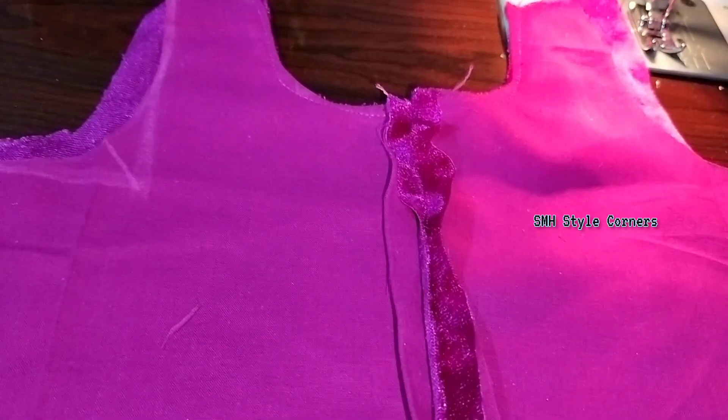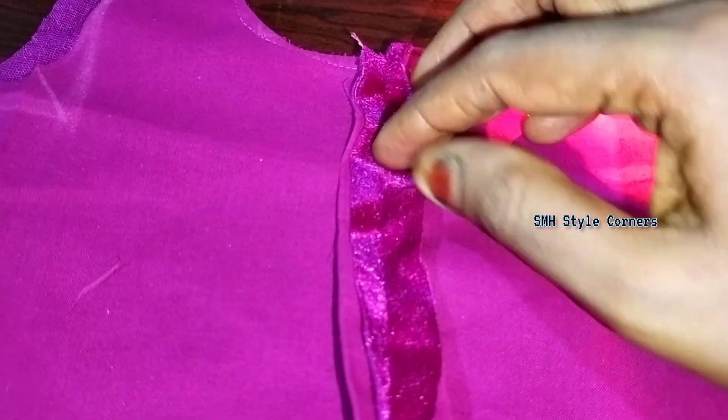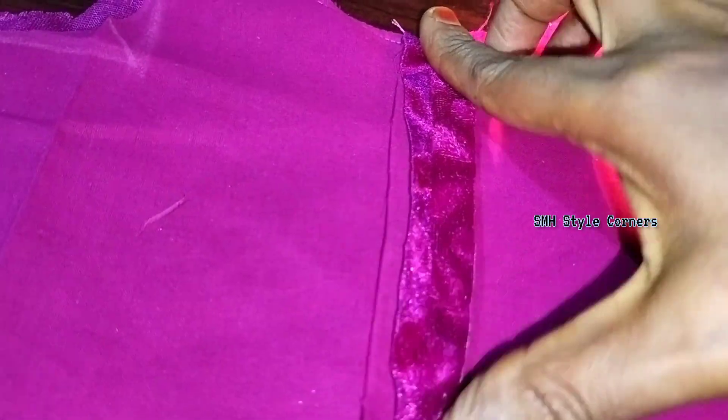We have to create the same line and have a first line. I will choose the next line to attach the next line. We will set the same line.